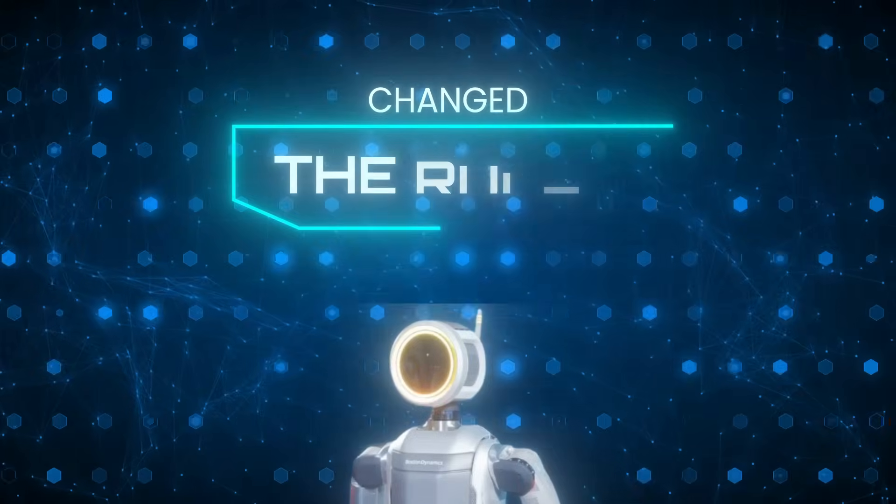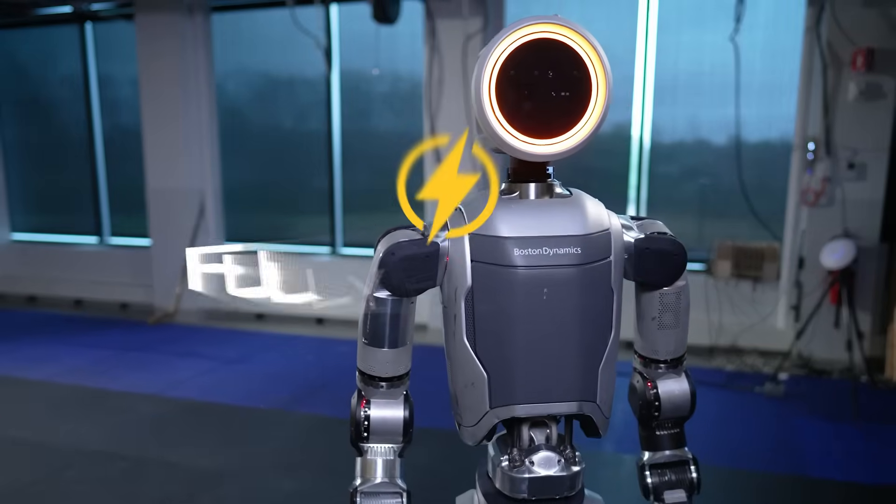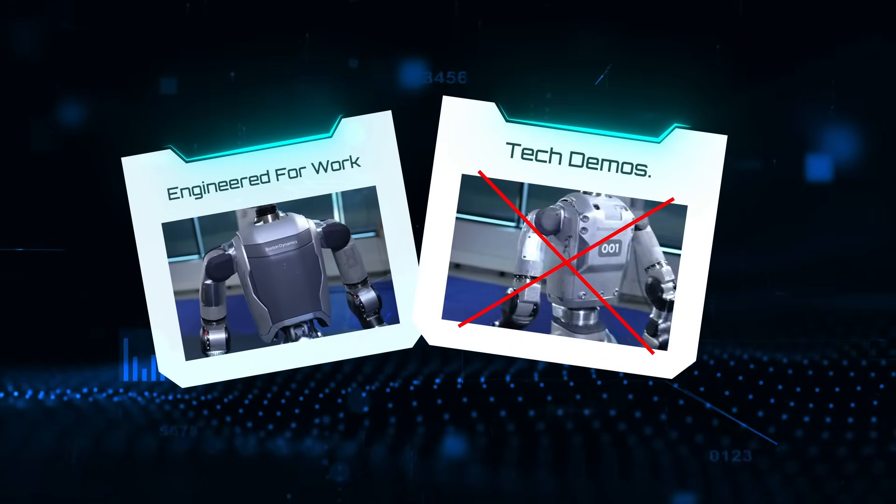Boston Dynamics just changed the rules of humanoid robotics, again. The new Atlas robot is now fully electric, lighter, and engineered for work, not tech demos.